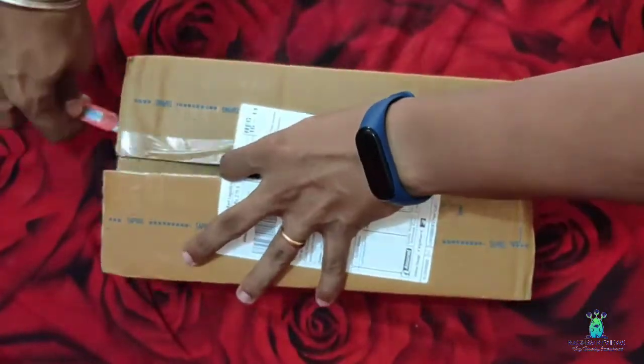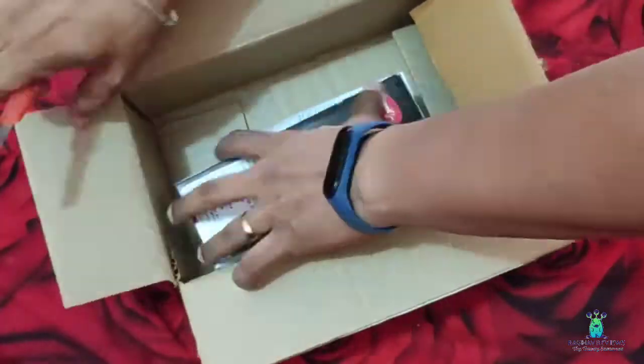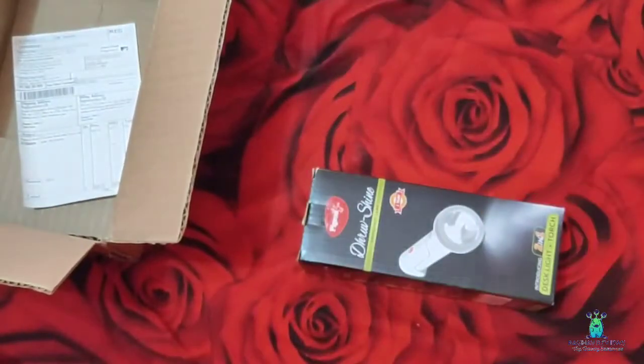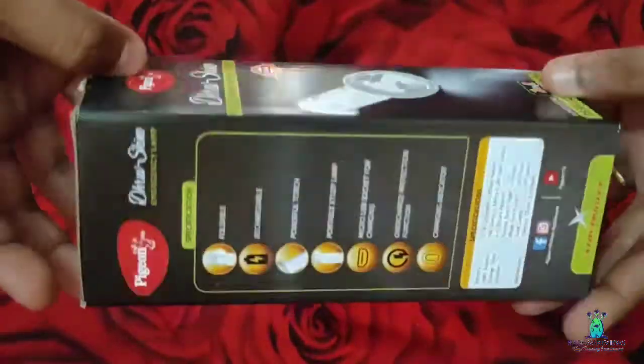I opened the packing — this is a special budget purchase. There is a small box, and there is a light inside.